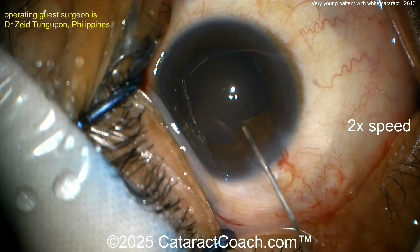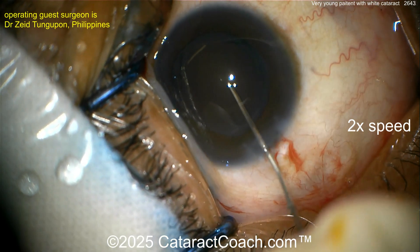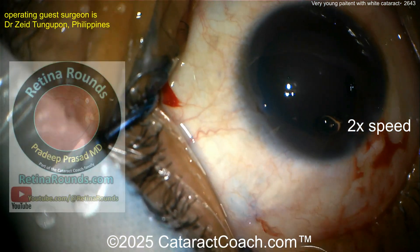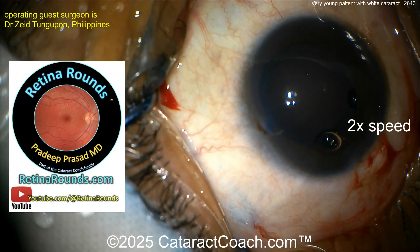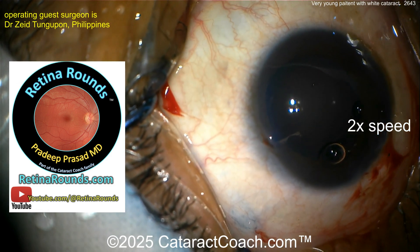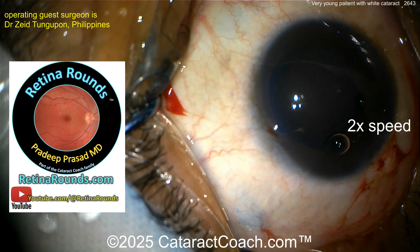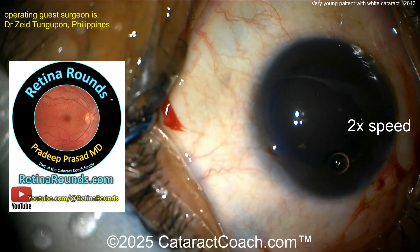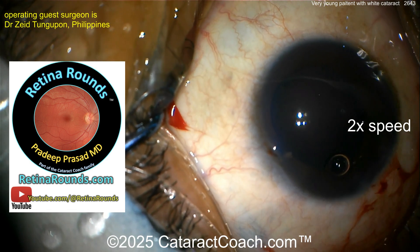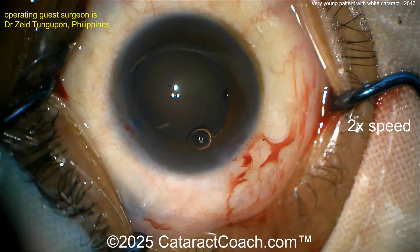A little bit of iris prolapse — be very careful. There's the viscoelastic — good job. As we're waiting for the lens to be loaded, let me tell you about Retina Rounds, our sister channel. So much great material — I really encourage you to check it out. If you're not looking at it, I promise you're doing yourself a disservice. 100% of the patients you do cataract surgery on have retinas, and you need to know something about the retina. Please heed the advice and check it out.